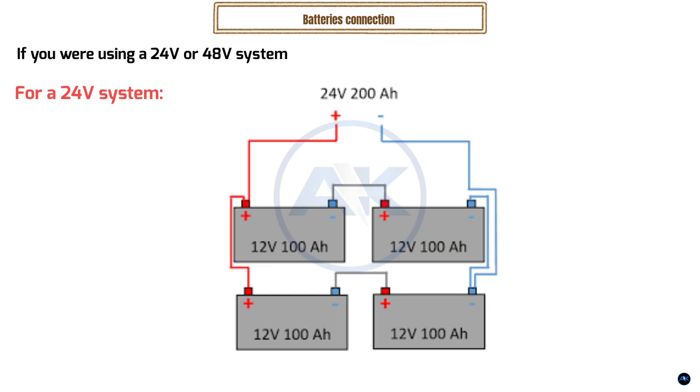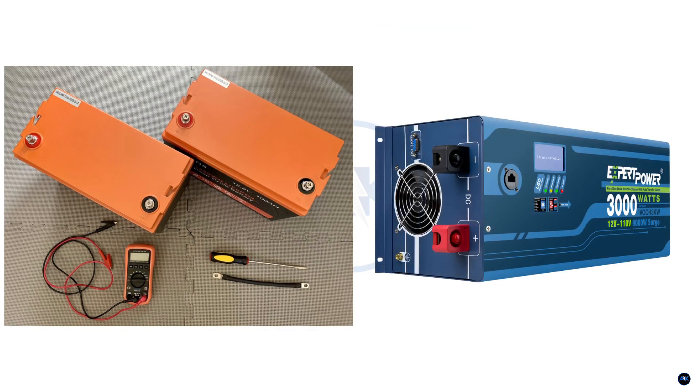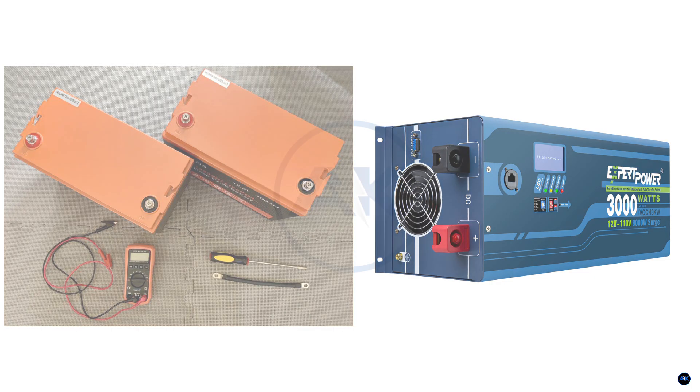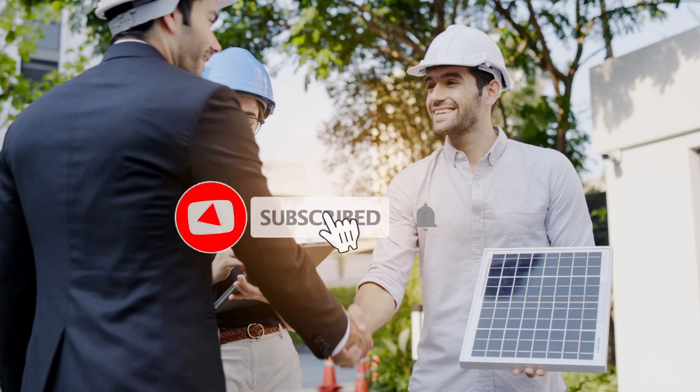So there you have it — a simple way to calculate the battery capacity you need for your 3000W inverter. Remember to always check the specifications of your inverter and batteries, and don't hesitate to consult with a professional if you're unsure. Don't forget to like this video, subscribe to the channel for more helpful tips, and leave a comment below if you have any questions. Thanks for watching.